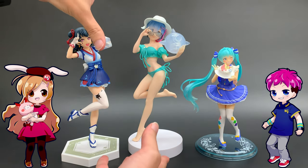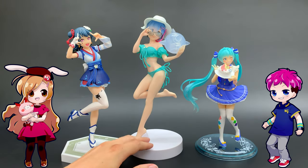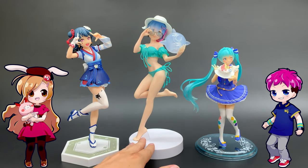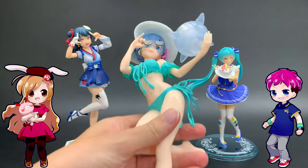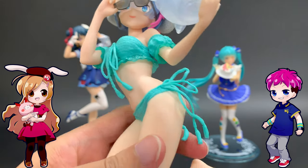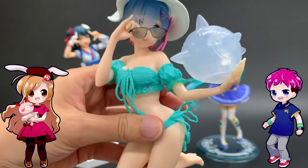Within each manufacturer they have different sizes too. Rem here is from Banpresto's EXQ series, which is kind of a higher quality figure. They're a little bit more expensive, and the reason why is because they have all of these nice texture details and other tiny details that other figures might not.